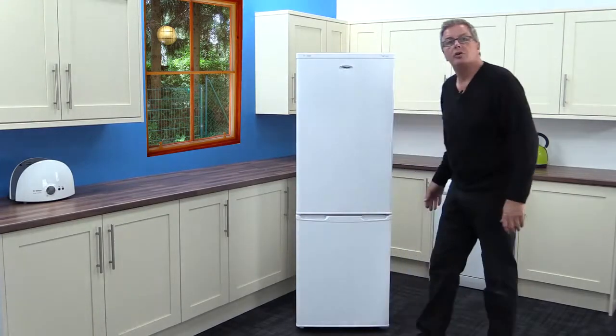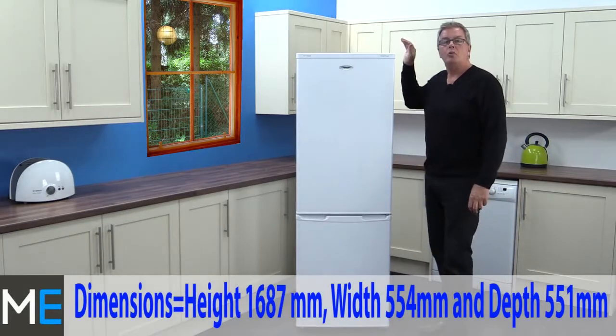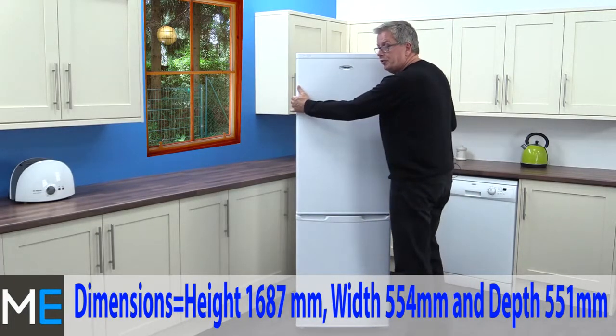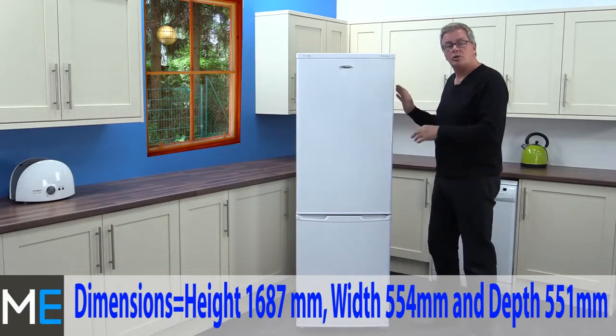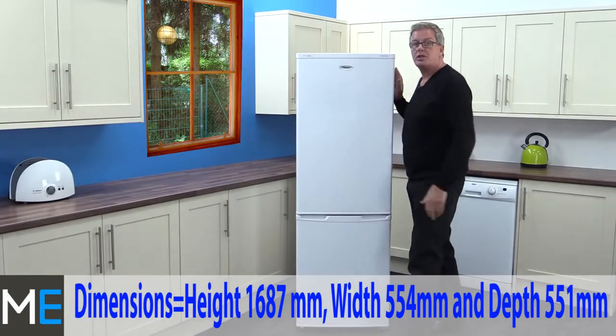Let's see if it will fit into your kitchen. We have a height of 1687 millimetres, a width of 554 millimetres, and a depth of 551 millimetres. You'll also require 5 millimetres either side of the appliance clearance.